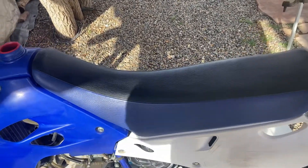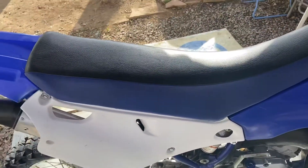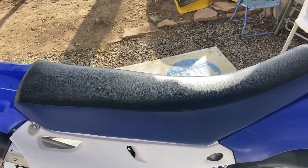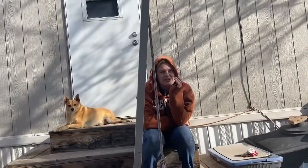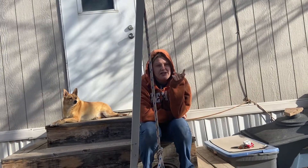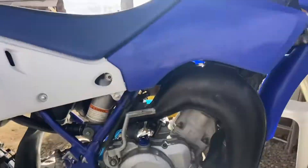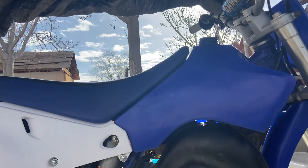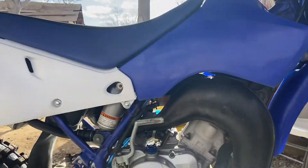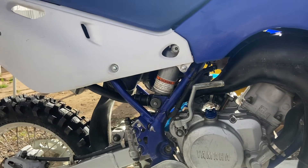For a 2001, the seat actually looks fairly decent — there are no tears or nothing. Because of the color of the graphics kit I'm getting, it'll probably match, so I likely won't get a new seat cover. We ordered blue and white plastics, but the graphic kit is black and yellow, so I'm curious and excited to see what it's going to look like.